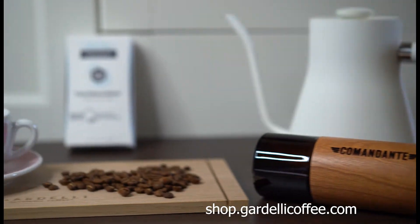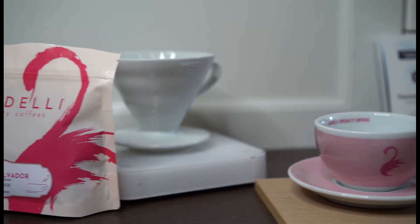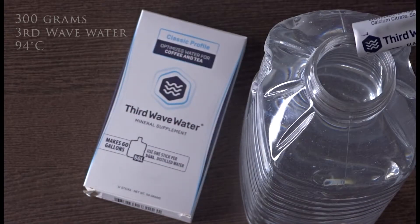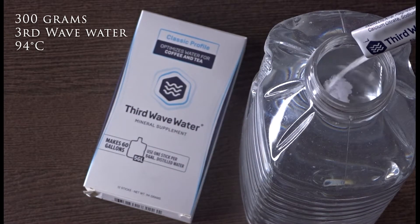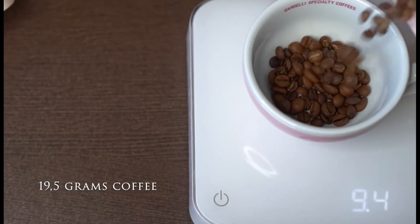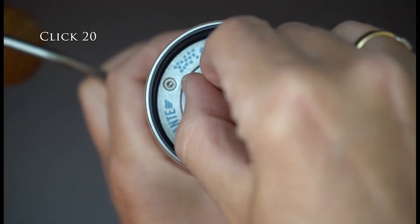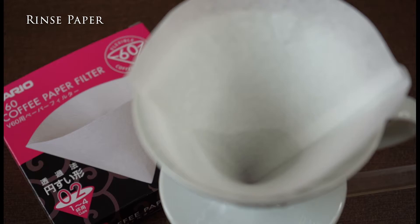For more details on this coffee please visit our webshop. To release all flavors of Finca El Salvador, prepare 300 grams of third wave water at 94 degrees Celsius in the kettle. Weigh out 19.5 grams of beans and grind them at click 20 of your Comandante. This leads to a lovely and rich body.